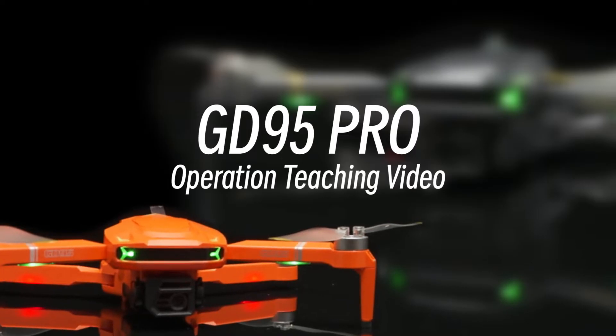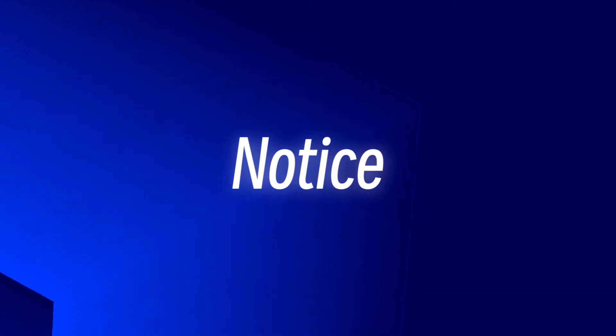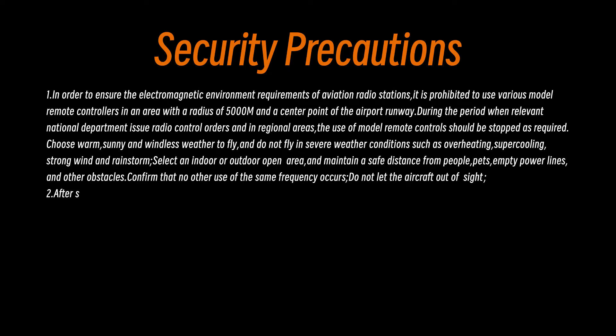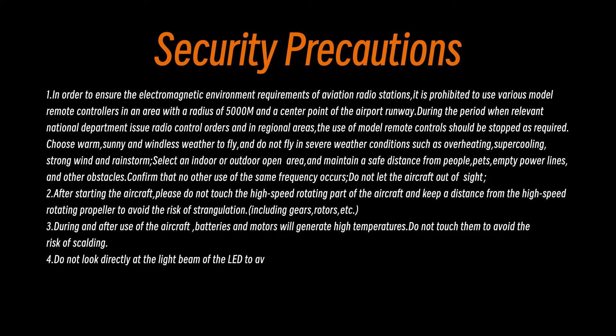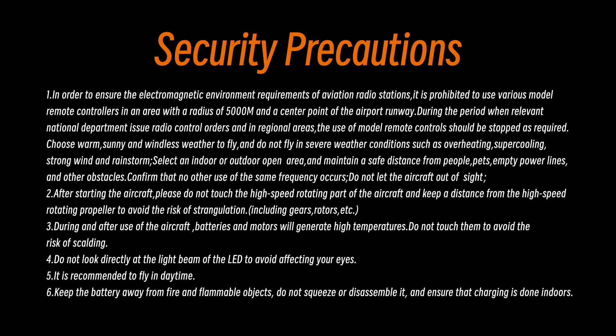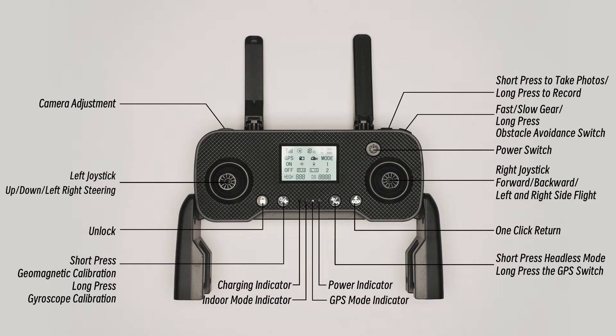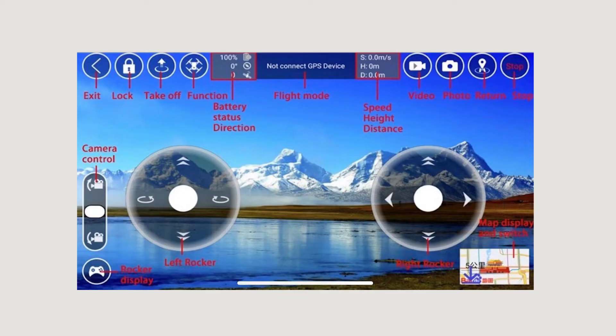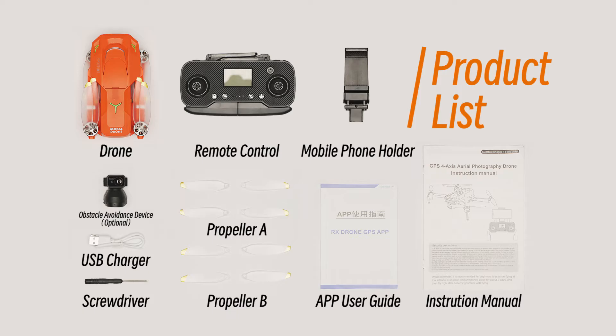GD95 Pro Operation Teaching Video. Product List.